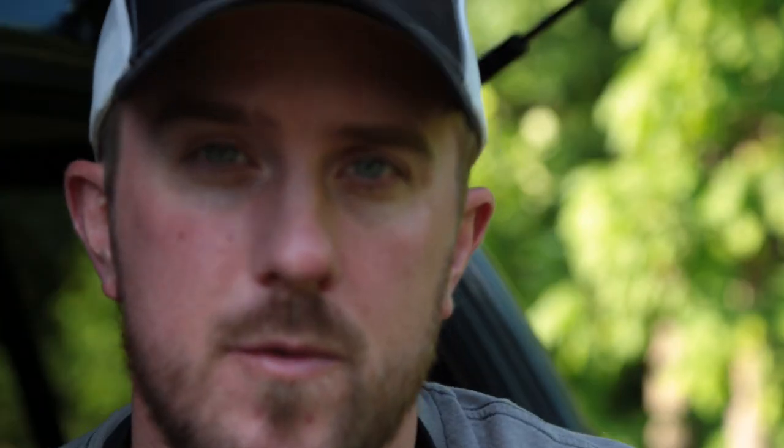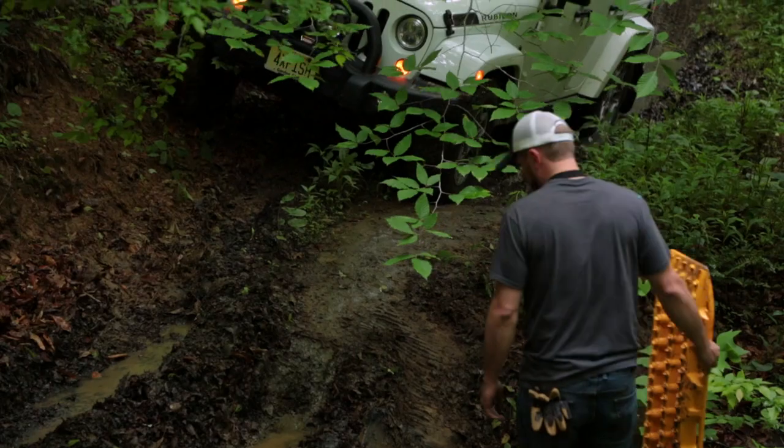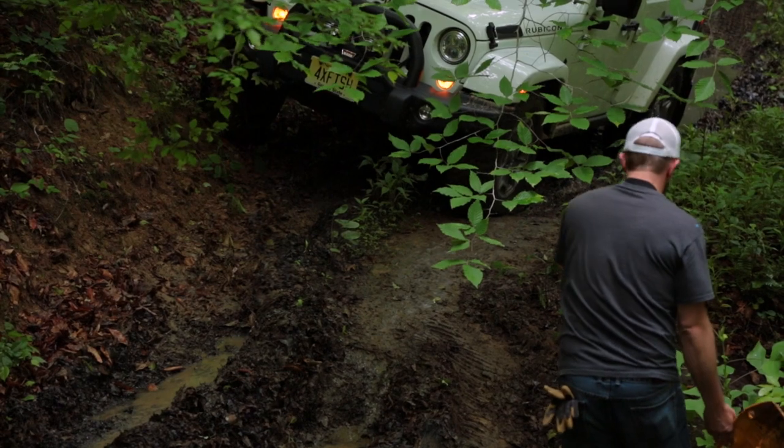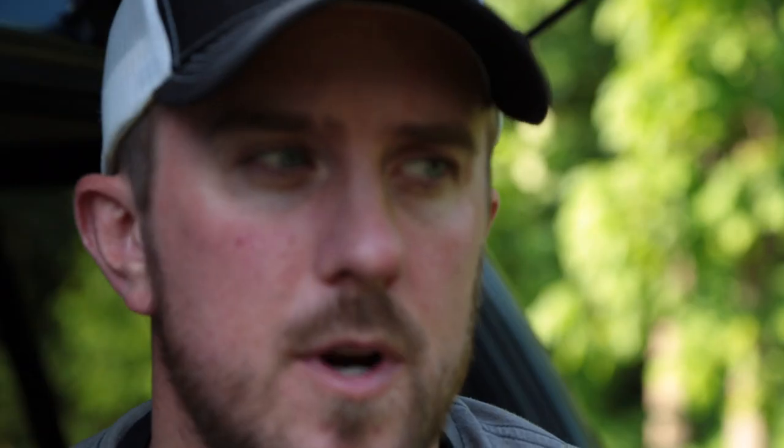We've got Max Tracks mounted to the roof of the Tacoma and the 4Runner as well. The Max Tracks have been key in getting us through some very sticky situations early in Season 2. We've used them for bridging purposes and for traction solutions in the wet and slimy and sticky stuff. Working in conjunction with a winch or just as a traction solution, it's a wise investment.